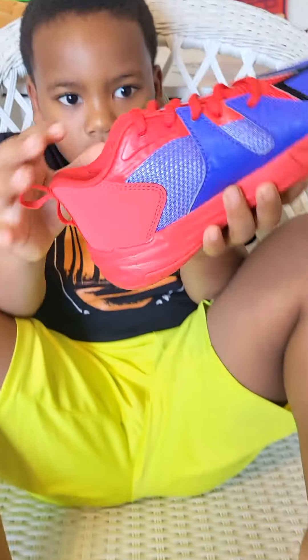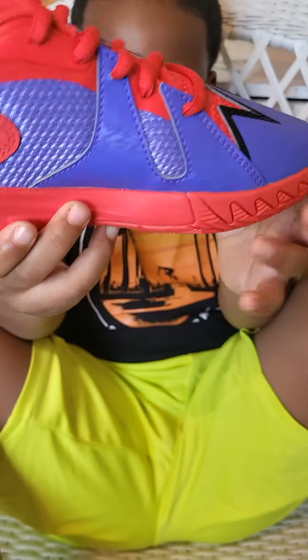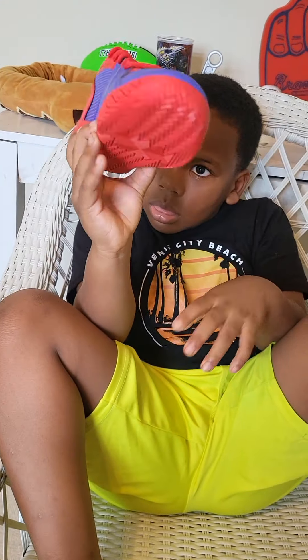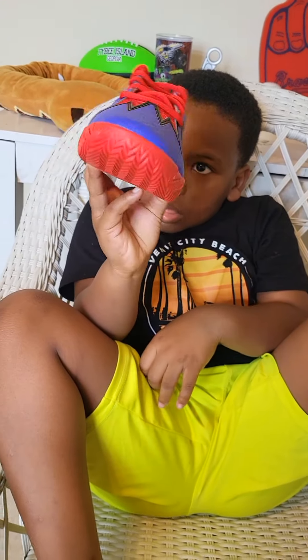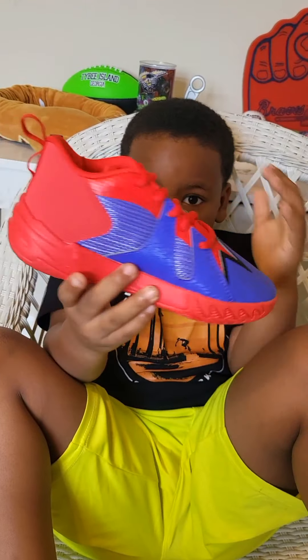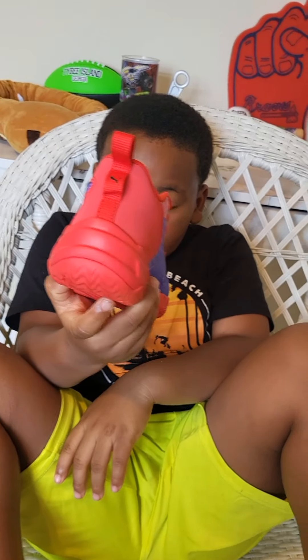Let's take this one. Give me a 360 look at this — the red one. Well, this is the purple one. Give me a 360. The other side, let me see the other side. And let me see the back. Okay. And here's the other one.